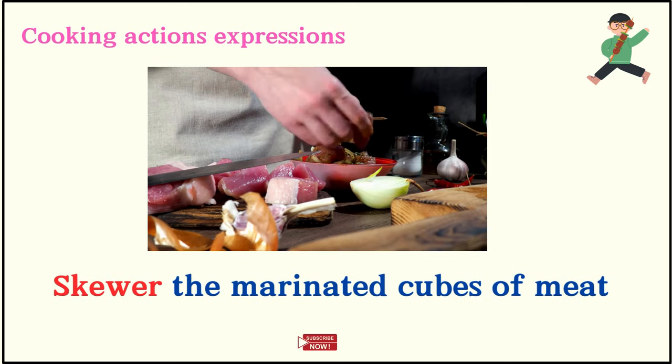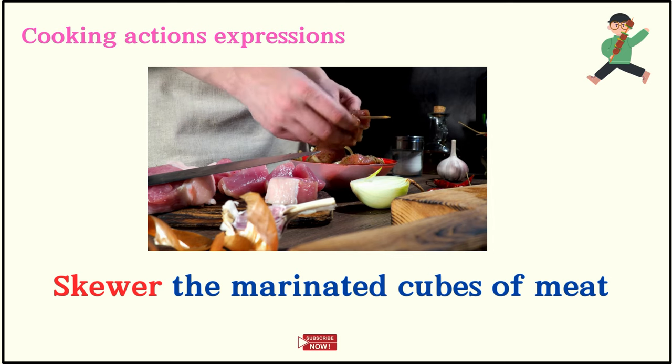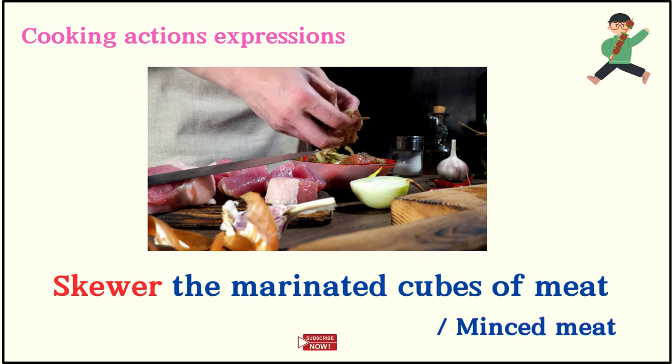Skewer the marinated cubes of meat. Skewer the minced meat.